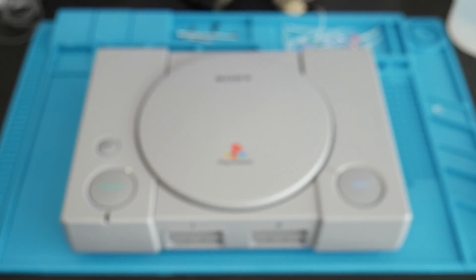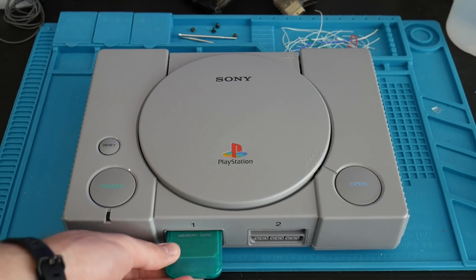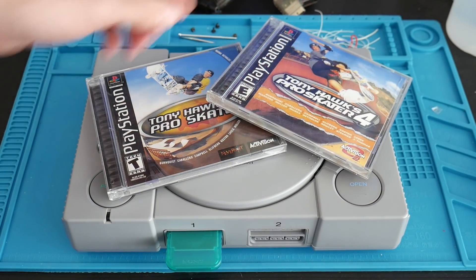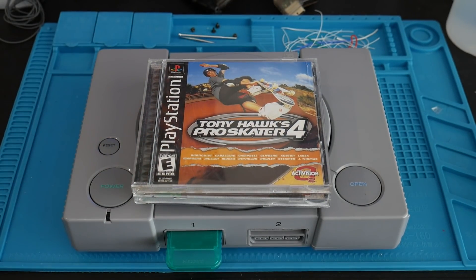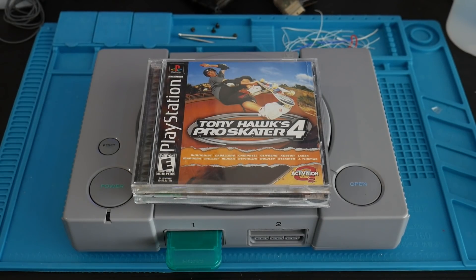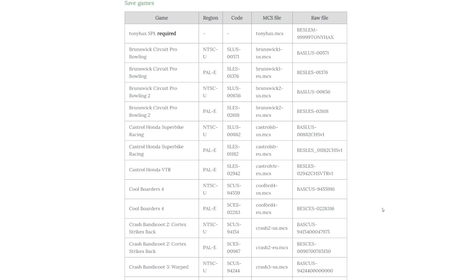Now let's cover what you'll need. You need a compatible PlayStation, an original PlayStation memory card, and an exploit or entry point game. At the moment, supported games include the Tony Hawk's Pro Skater series (2, 3, and 4), Brunswick Circuit Pro Bowling, Cool Boarders 4, and Crash Bandicoot 2, among others. You must have an original copy of a supported game matching your PlayStation's region.